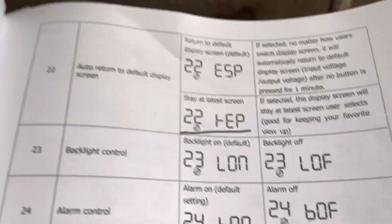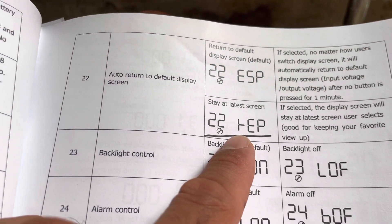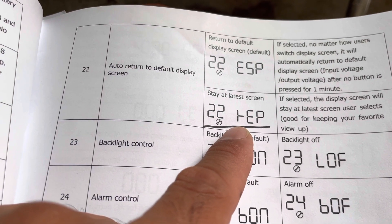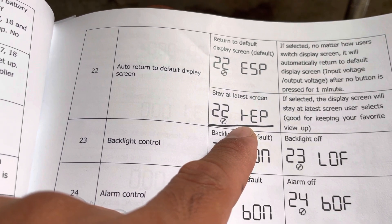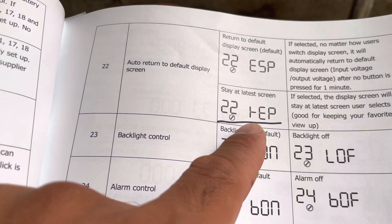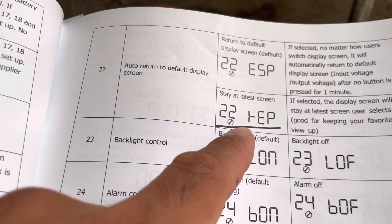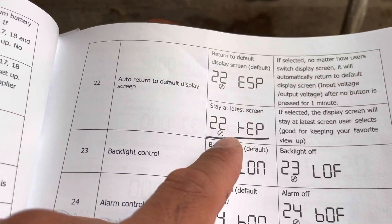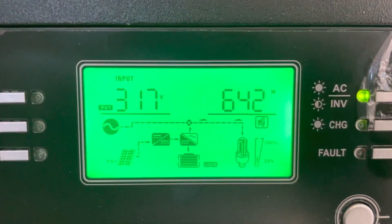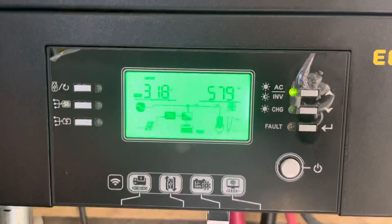Another thing I was able to do is lock it on the screen I want. Before, whenever I wanted to see how much solar I'm producing or how much load each line is using, I would have to click the button about six to eight times, then after about five or ten seconds it would automatically return to the first screen. Now it stays on the latest screen you set it to, which is really convenient. The screen I leave it on most is the one that shows how much solar I'm producing.